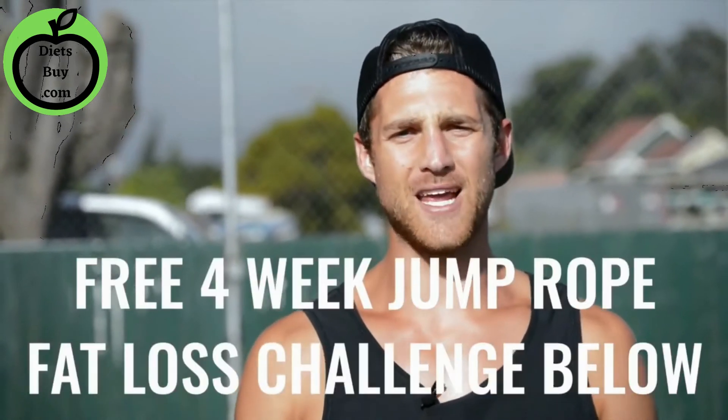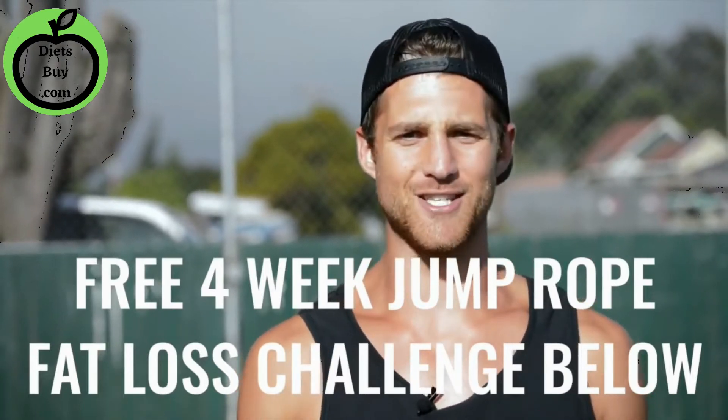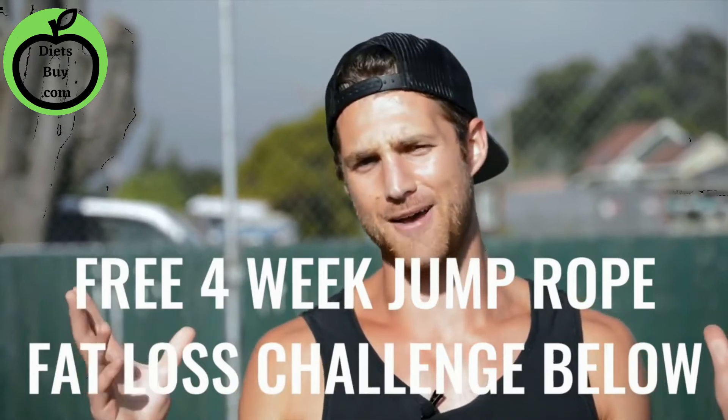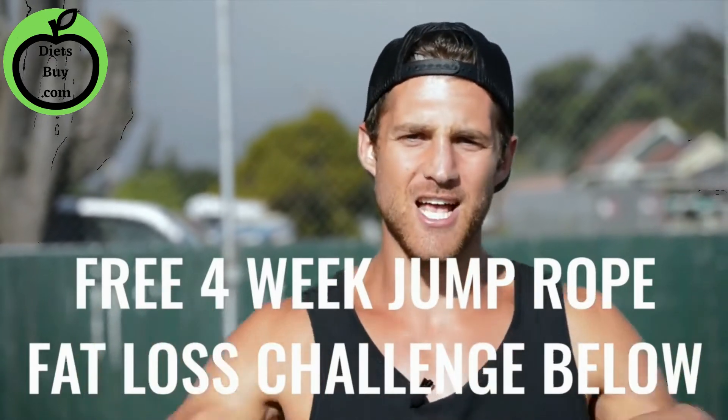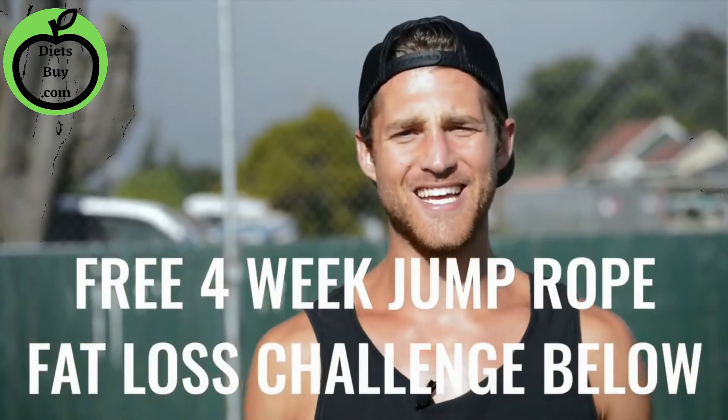If you like this video, please give it a like guys, comment below if you have questions, subscribe to the channel. We also set up a free four-week challenge for all of our Zen Dudes and Dudettes who want to get fit while jumping rope and living an overall awesome life. Click the link in the first line of the description and you're in.